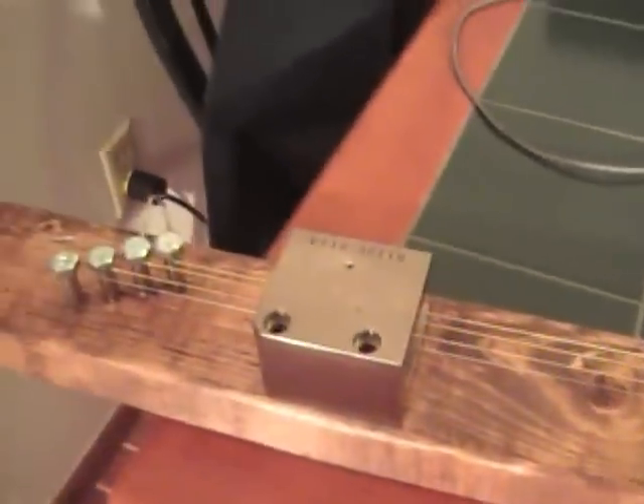And the other thing is, it gets better harmonics down there. If it was in the middle, it would just get the base frequency of the string.